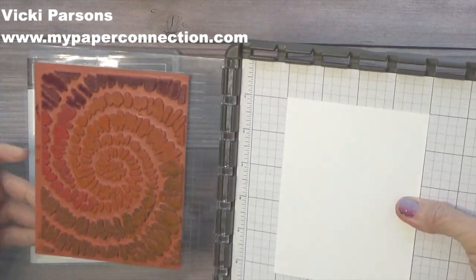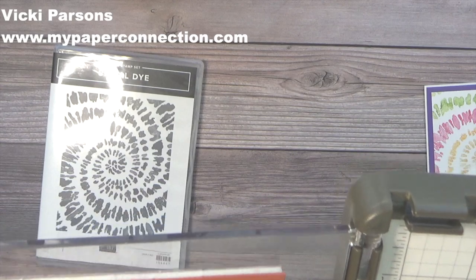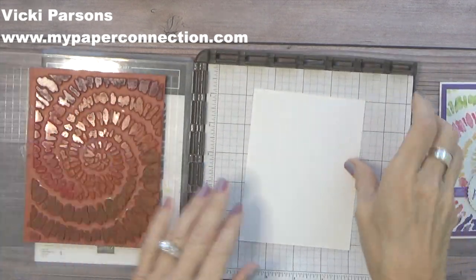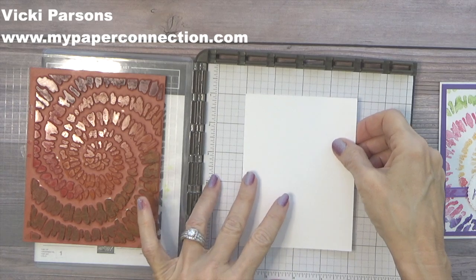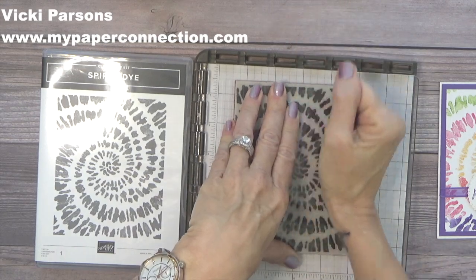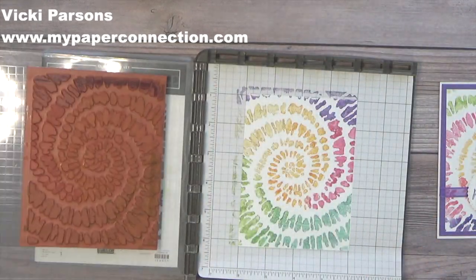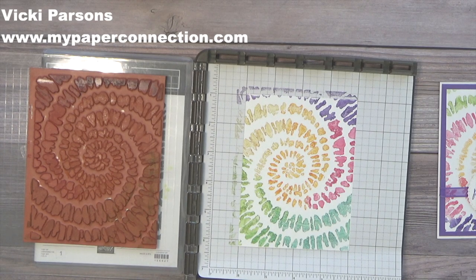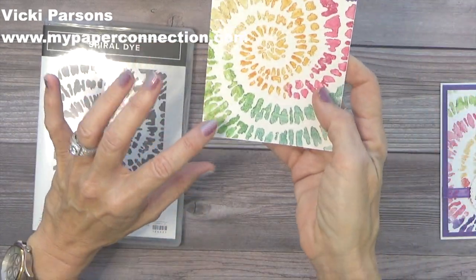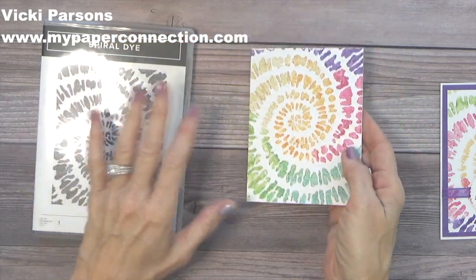I'm going to hold this in place and just huff on it — trying not to get my head in the picture. Then we're just going to stamp. Ta-da! Isn't that pretty? It turned out so good. I don't even mind that the colors blended, because it just kind of blended them together even more.